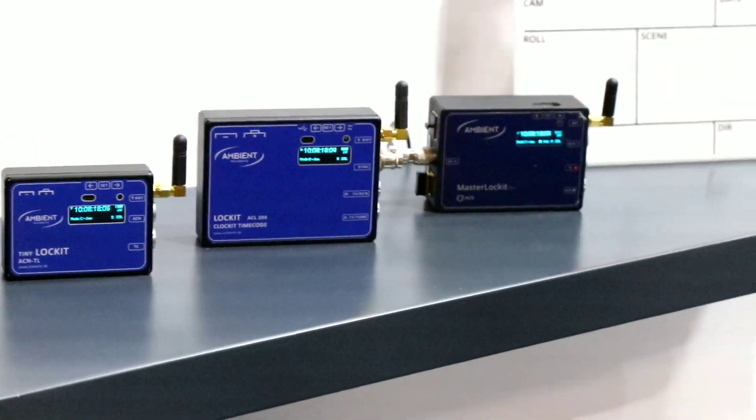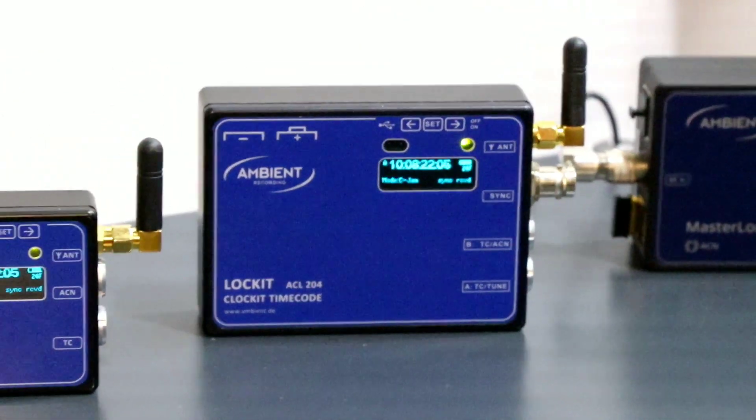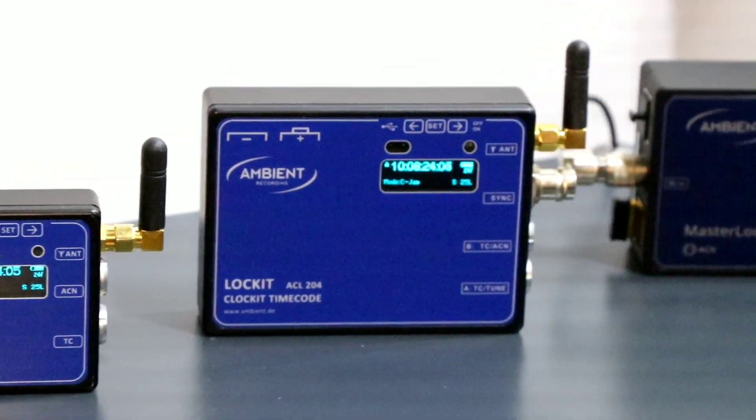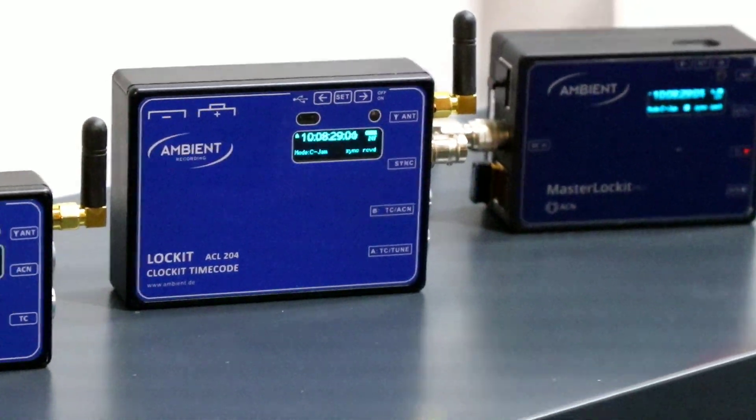The Lockit ACL 204 then adds tri-level gen-lock output and word clock output to that, which unfortunately still requires a larger case.